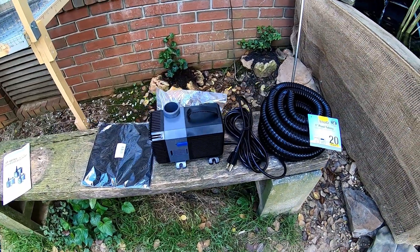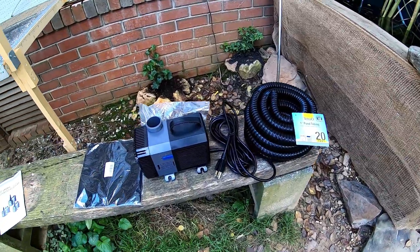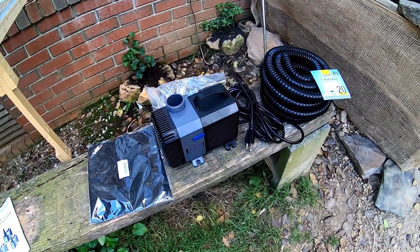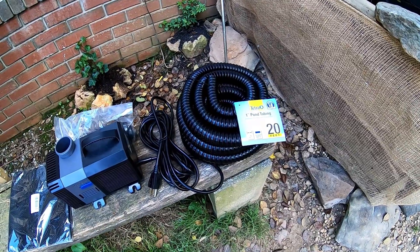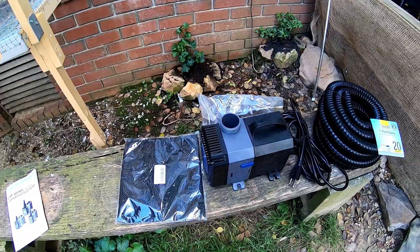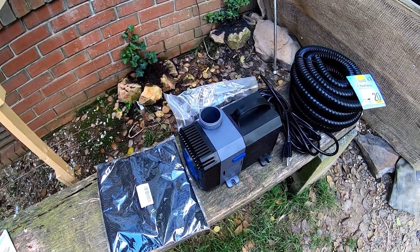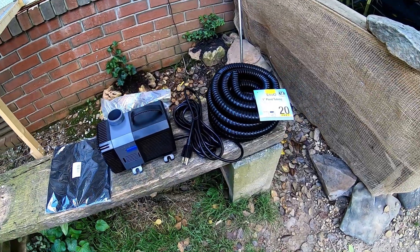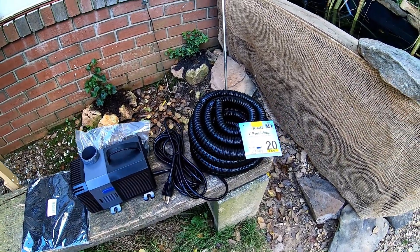I just got this new stuff to get this pond running a little bit more efficiently. I picked up some proper one-inch pond tubing, this new pump which got really good reviews, and then this bag to keep stuff off of the pump — kind of a pre-filter type thing. Let's give this a go and see what happens.